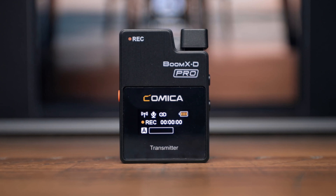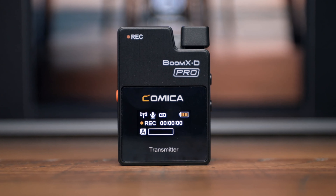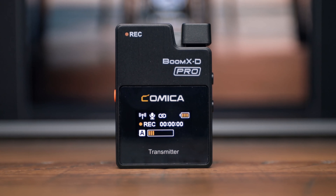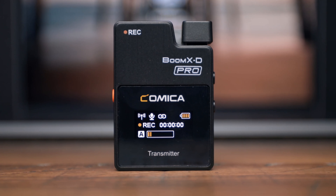The transmitter has a large display that allows you to see the signal strength, whether your microphone is muted or unmuted, the pairing status, battery status, recording time, which channel is connected, and the microphone dynamic bar.